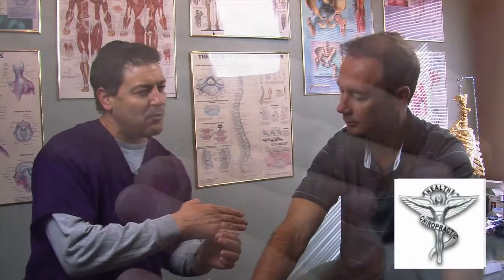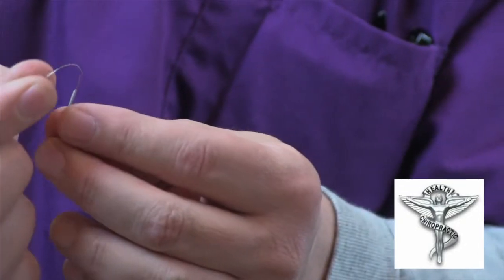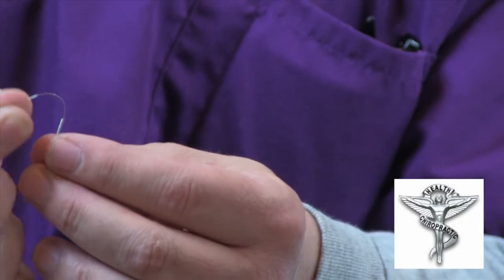Once we open them up, I'm going to take one out so we can just take a look at that needle and see what it looks like. It's almost hard to see — let me give you a little backdrop there so you can get a good view on that. These needles are about the thickness of a cat whisker, so they're pretty darn thin.